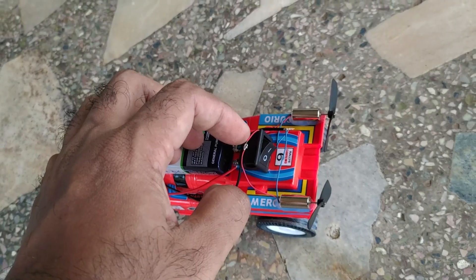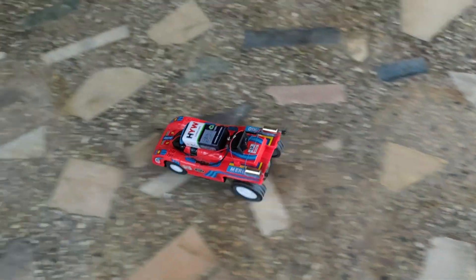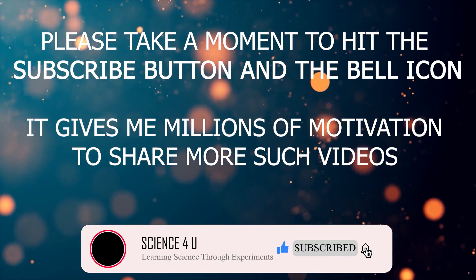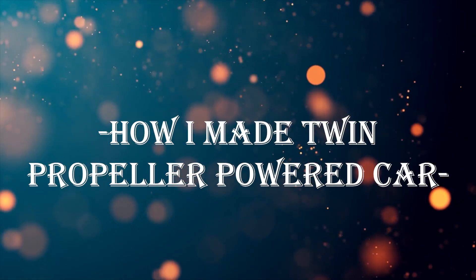And if you find this video interesting, please take a moment to subscribe to my channel so that you will never miss any of my future videos. It will also be a great motivation for me to make more such interesting videos in the future. Now, over to how I made this propeller-powered car.